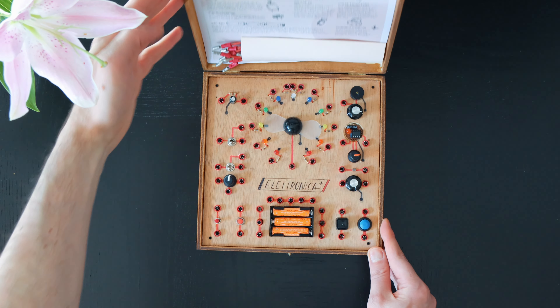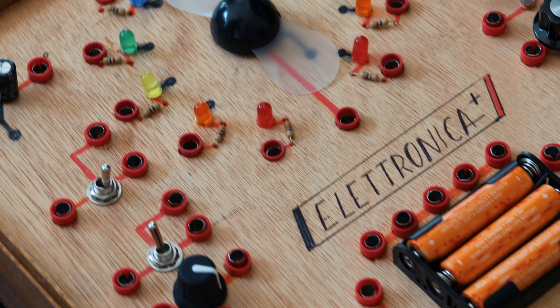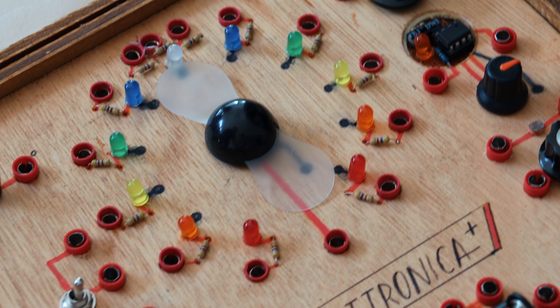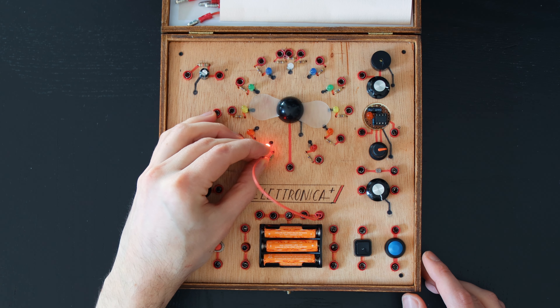The electronic box. It's a dashboard to teach basic electronics to little kids, like those scientific toys from the 70s. Let's start with the basics — connecting the battery to an LED. Simple.